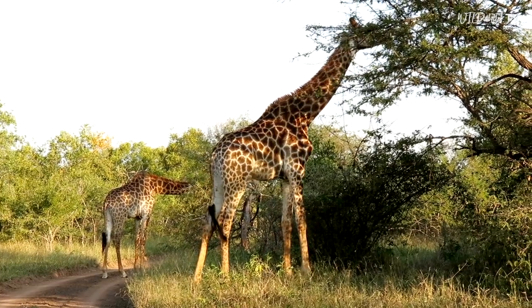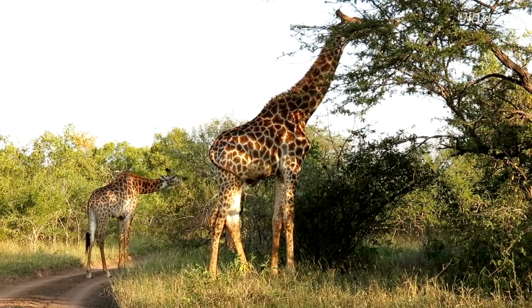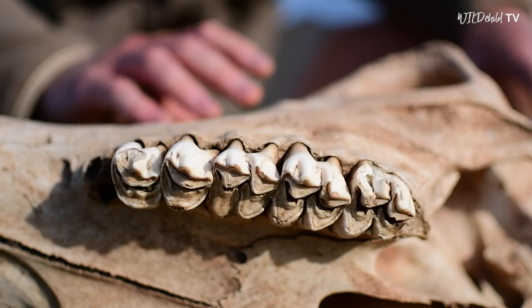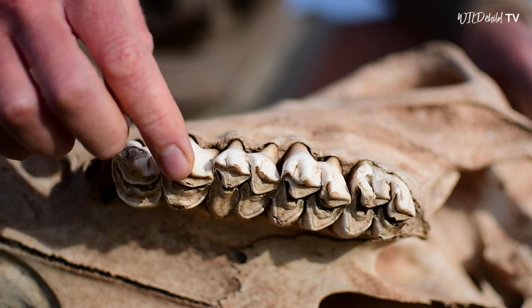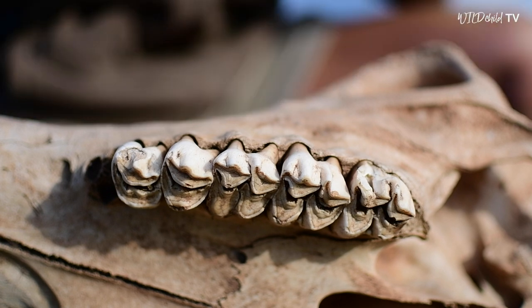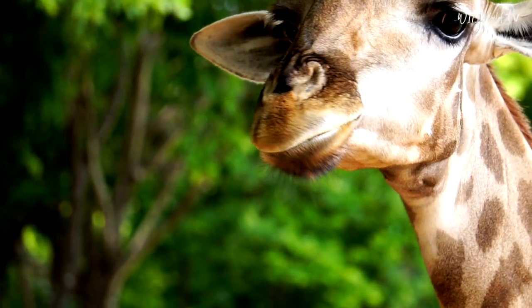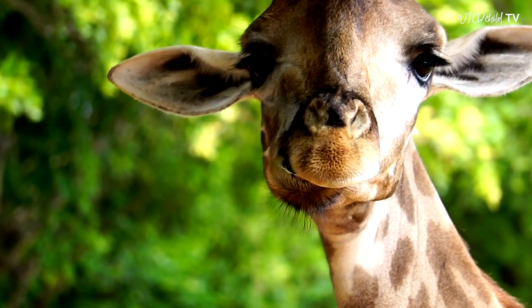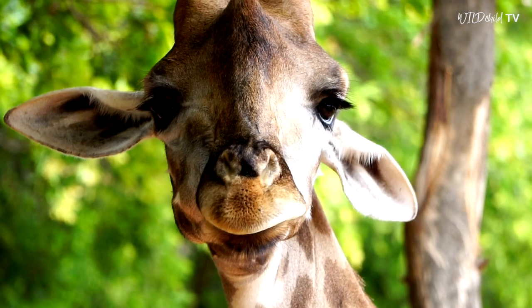Because this giraffe feeds on leaves that need to be chewed into very fine particles before it can swallow them down into its tummy, it's got special molar teeth, just like the ones that you and I have at the backs of our jaws in our cheeks. And these teeth are for grinding plant matter into very fine particles, and that will help the giraffe to digest its food.